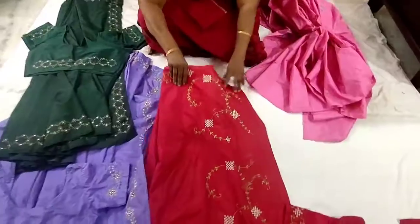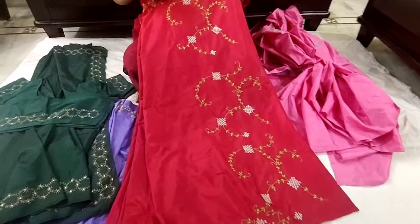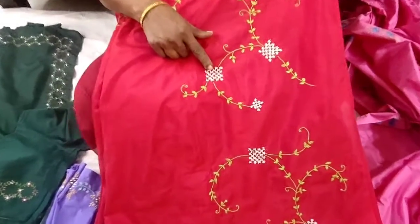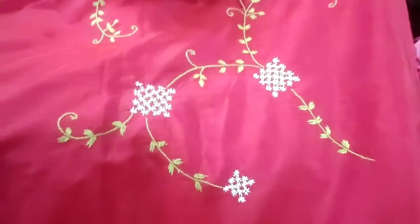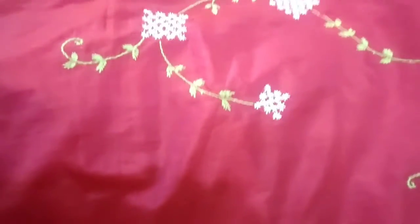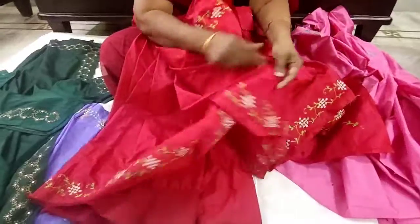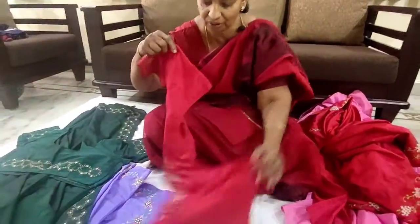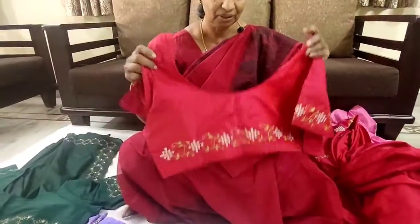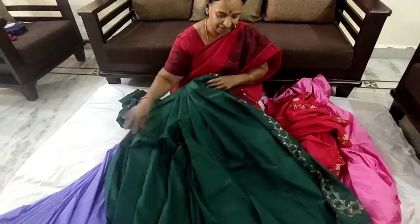The next sari is this red color sari. The embroidery done on this sari is called pachis work. The leaves are made with fish bone stitch and the stem is made with stem stitch. I have done this over the pallu and also all over the border. You can see the blouse also — I have done this on the blouse as well.